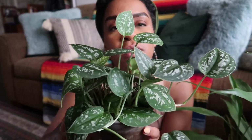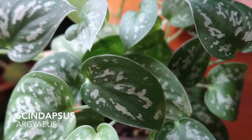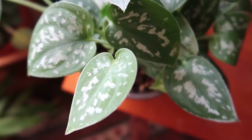This is the standard Scindapsus pictus Argyraeus. You'll see the leaves have a beautiful silver speckling all throughout, a really rich dark green which I love — it's almost like a leopard spattering print on them.